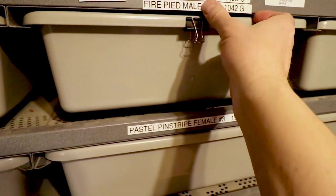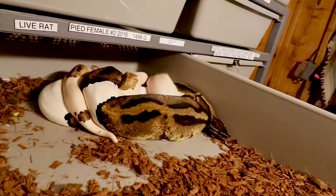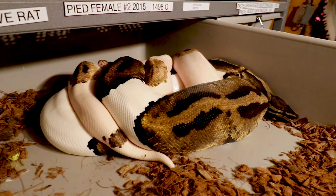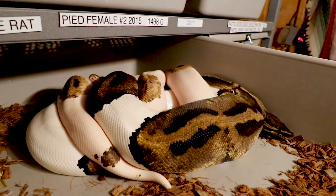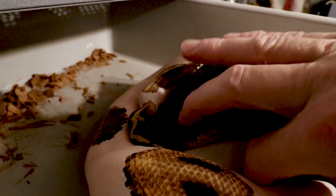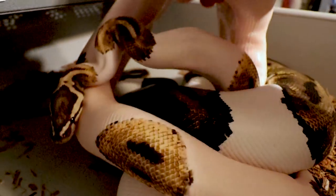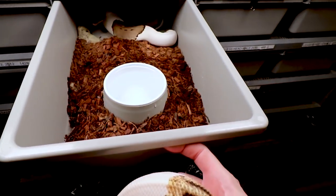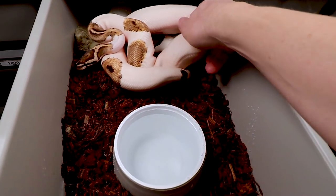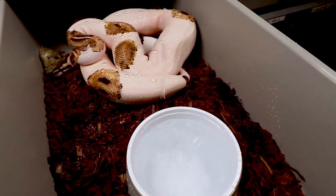I come over to my fire pied — I also want to move these labels around. These guys look like they're together but their tails are not locked, which is interesting. You just kind of have to pull them apart a little bit in the dark. The tails were close but not together — you definitely don't want to pull them apart if they are locked. I move the fire pied right over to the pinstripe pied, as simple as that. This guy's going into shed — starting to turn a little pink.